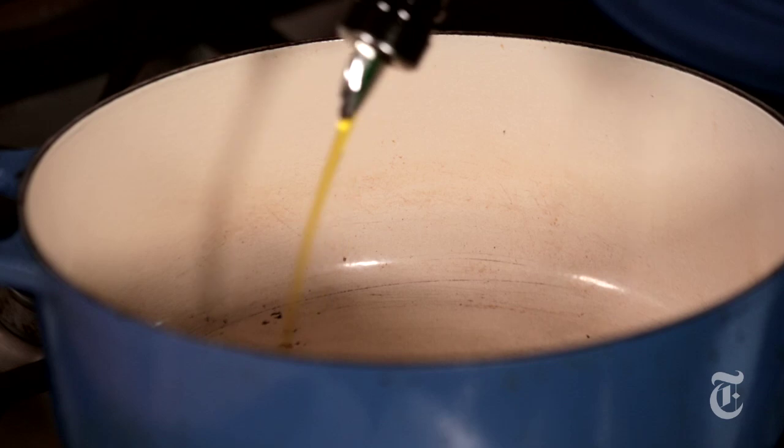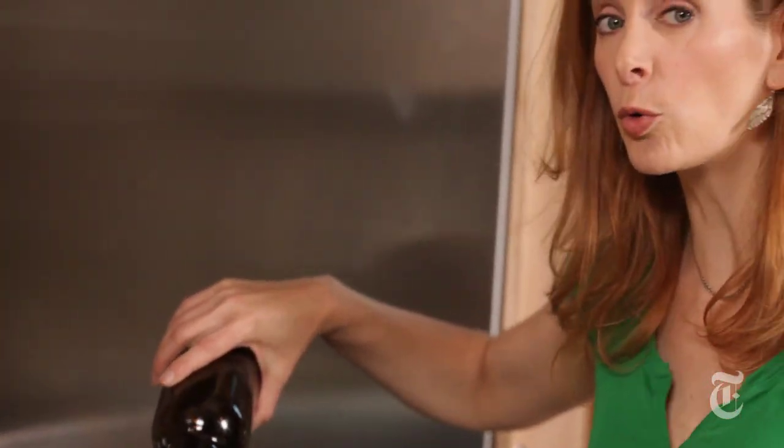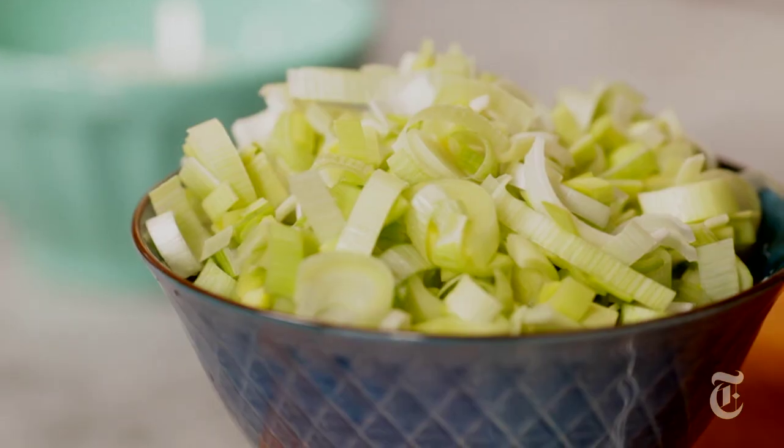Step one, saute your leeks. You have to make sure to get them really crispy, really brown, because they add both flavor and a little bit of texture to the finished dish. Don't skimp on the oil — you want to use about a quarter of a cup. If you don't have enough oil in the pan, they're not going to get crispy.